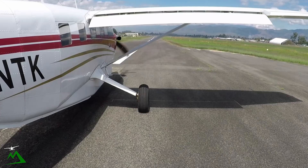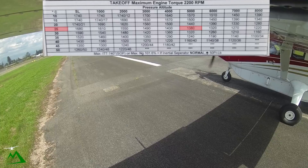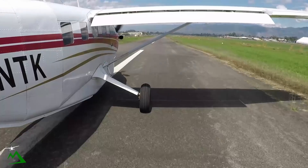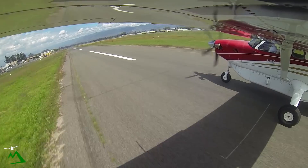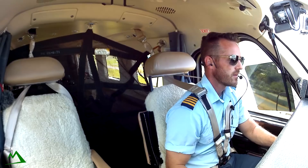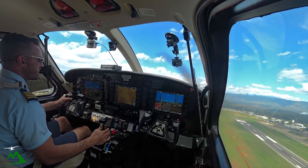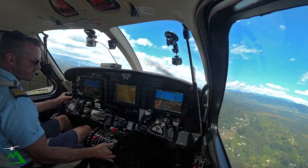Alright, checklist complete — ignition, condition, flaps 20. Fuel and harnesses, 27 degrees out. Airspeed is alive, continuing — there's 50 knots. And there's 60. Pitching for about 7.5 degrees on my horizon, that's going to give me around 85 knots. We're climbing out at 740 on the ITT. So we're at a safe altitude, over 85 knots. Increasing on our airspeed, we'll reduce our flaps to 10 degrees.